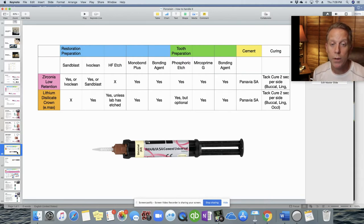The steps differ depending on the material: do not sandblast Emax, but you can sandblast zirconia. Use IvoClean on Emax. Etch the internal surface of Emax with hydrofluoric acid — but do not etch zirconia internally. Apply Monobond Plus in both situations, then paint on the bonding agent. For the tooth, etch with phosphoric acid, apply desensitizer, and use the bonding agent. If etching risks bleeding in the field, you can bypass the etch step when using ClearFil Universal Bond Quick. Then mix the Panavia SA and place the crown. Tack cure is only two seconds here — it sets much faster.